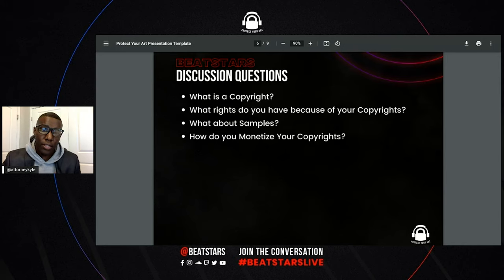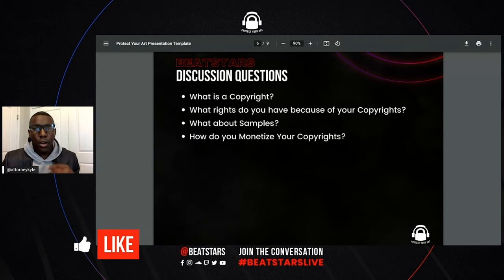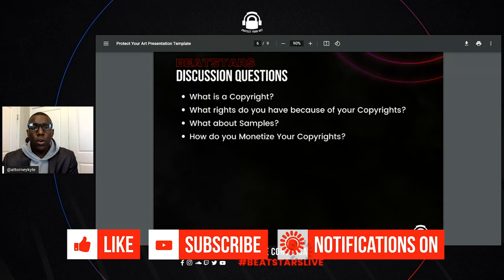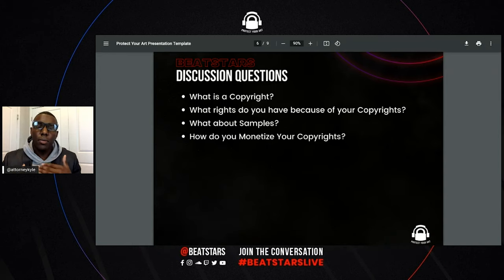What you have to do is you go into the registration. I'll probably do something where I'll show you all — maybe a screen record — to send out to the group, or we could post it on our YouTube or something like that to show you all how it works.